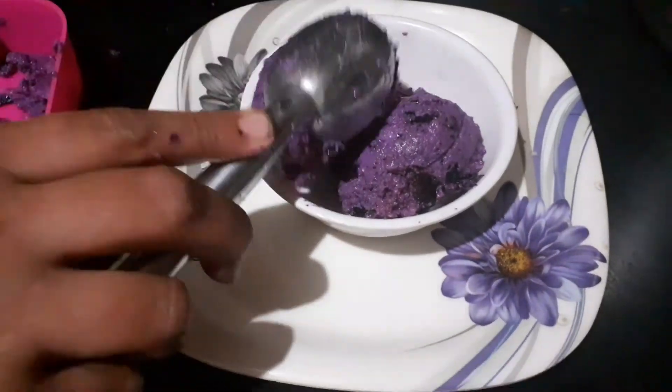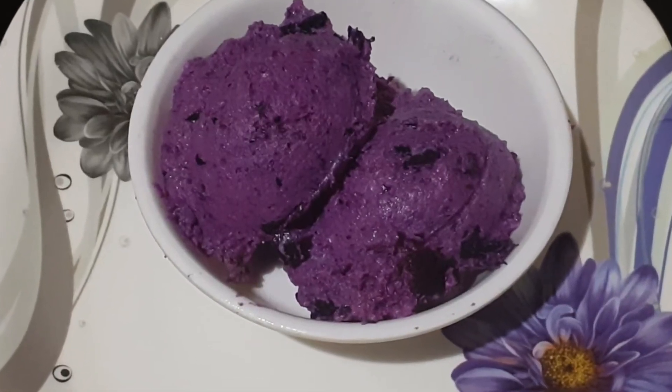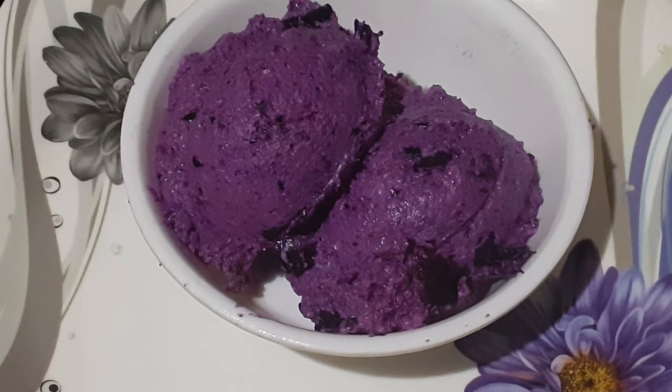Your delicious jamun ice cream is ready to serve. Please like, share, and subscribe to our channel. We'll see you next time.